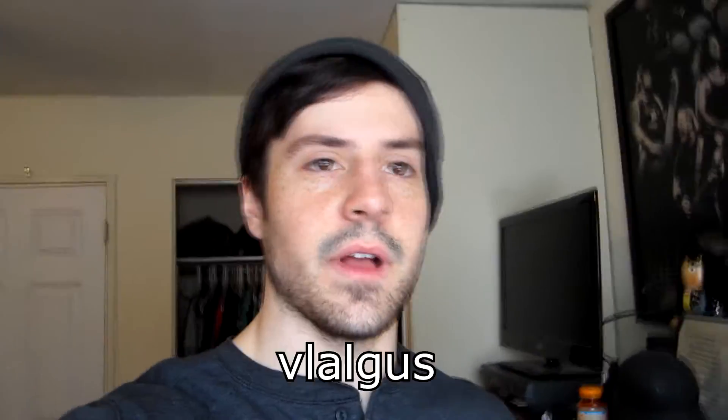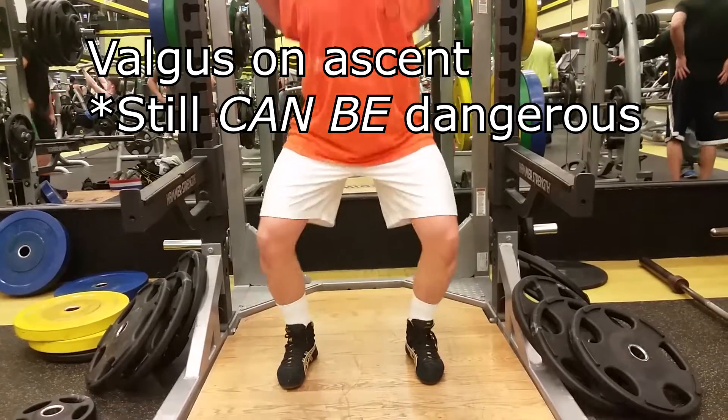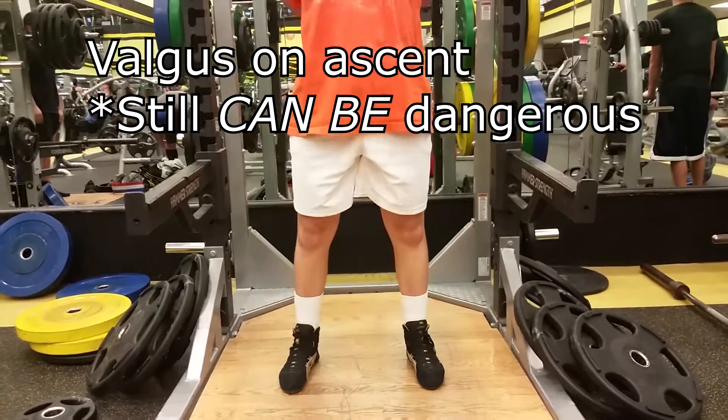The first thing I want to explain is that there are certain forms of knee valgus that are more dangerous than others. Specifically, when the knees collapse on the way down in any form of a movement, this is much more dangerous than the knees collapsing on the way up.